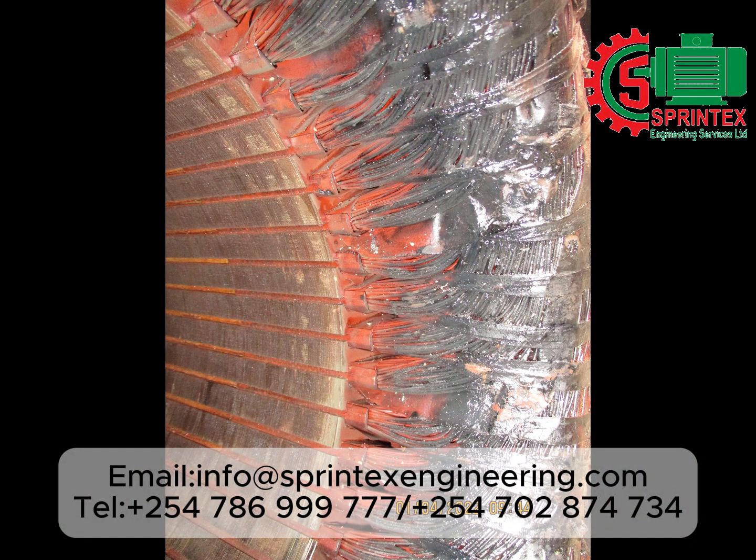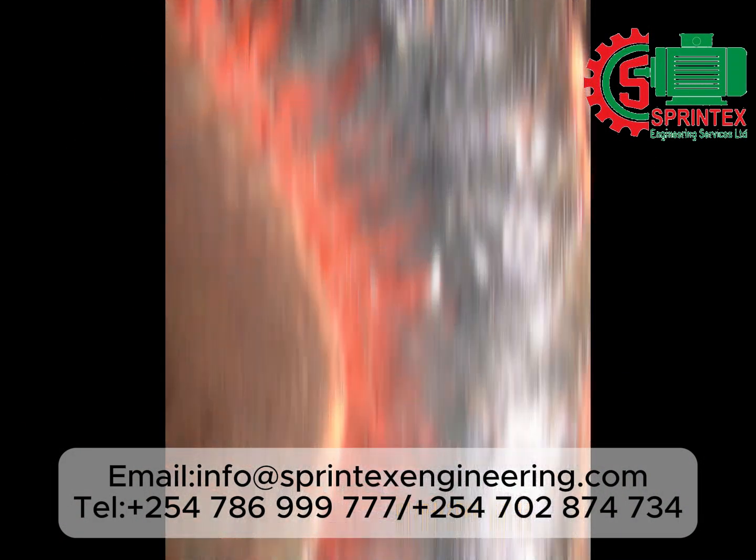Winding failed due to excessive grease contaminant. View of the winding on the non-connection end.